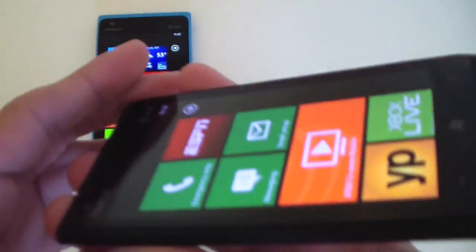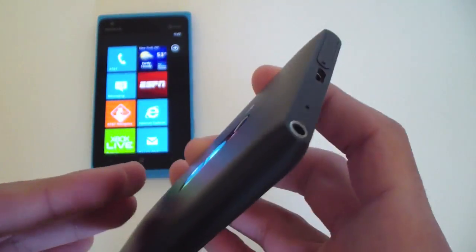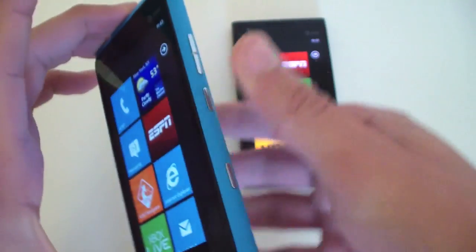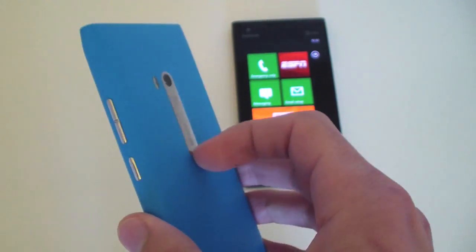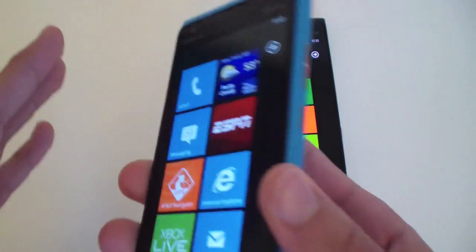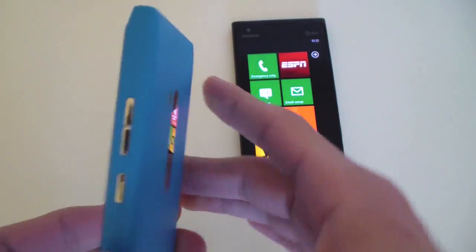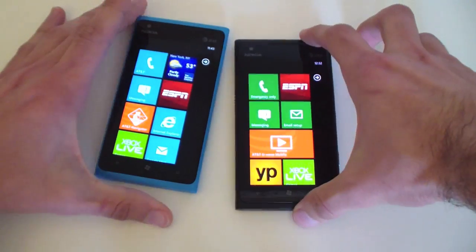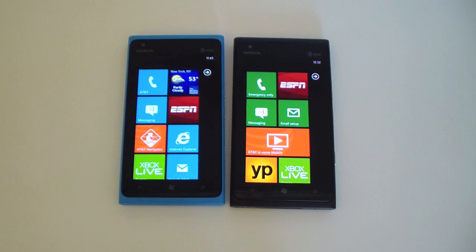I really like the hardware design on the Lumia 900. The black is a little bit more stylish and sleeker looking, while the blue looks more fun and unique. More people are going to have their attention drawn to the blue. The white is going to be a glossy material, and the Magenta, if it comes out, will be the same material as these two devices.